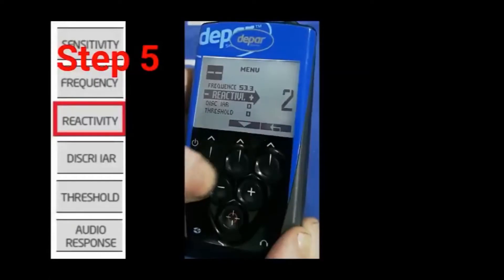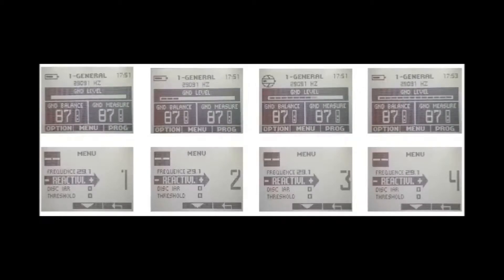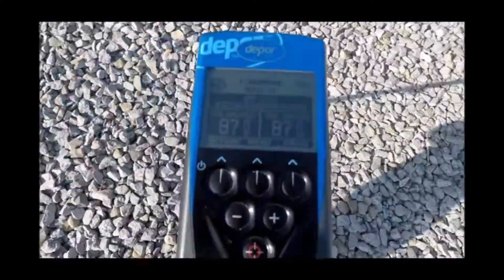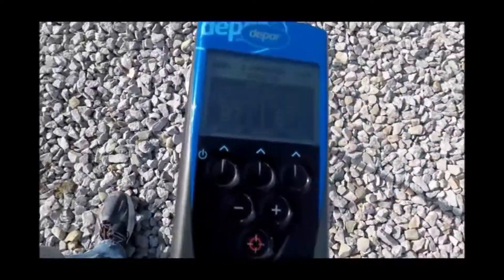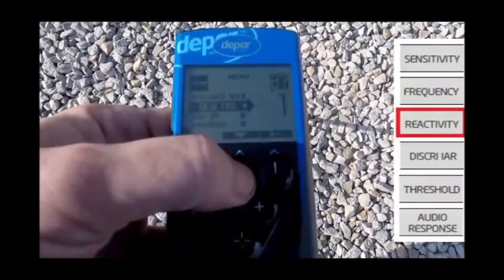Step 5. Adjusting the reactivity. Taking note of the ground level bar earlier will help us determine how high or low we can set the reactivity. Areas of high mineralization will require a setting of 3 or even 4 in some cases. Here we are adjusting the reactivity to 3.